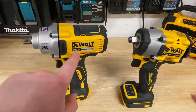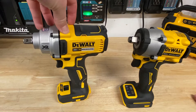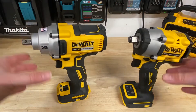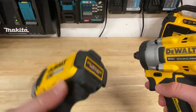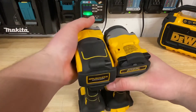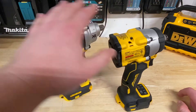At first glance you might think this is obviously the more powerful one — it's the larger one, it's XR, and this one's Atomic. But actually, this one puts out about 330 foot-pounds of fastening torque, while this one puts out 300. So we've only got 30 foot-pounds of fastening torque difference between these two. The size and weight difference is quite noticeable though — looking at the overall head length, we've got almost a full 2 inches difference front to back with the more compact Atomic one.